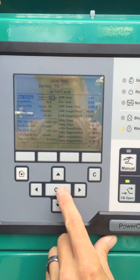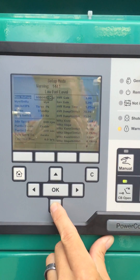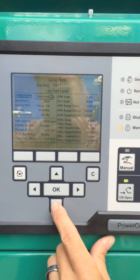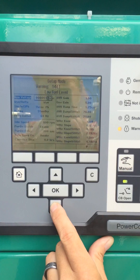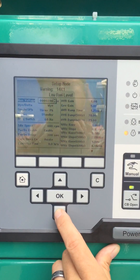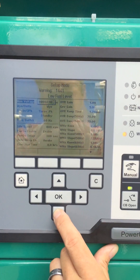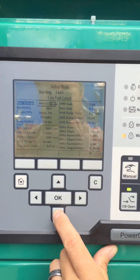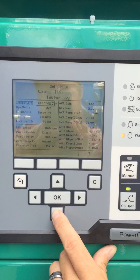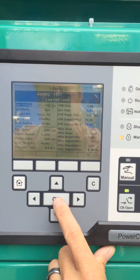Now it lets you adjust the nominal voltage. It toggles — it will toggle down through the different standard voltages until we get to 230, 220, 208. We hit OK.